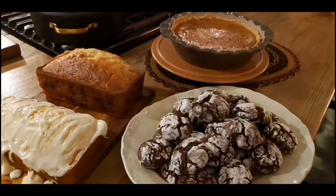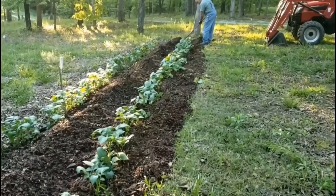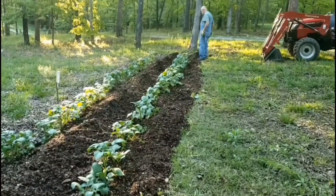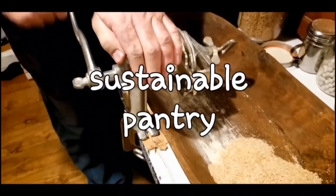We love to cook and we love to eat. We love to garden — it's in our blood. It's how we stay sustainable and fill our pantry. We do a lot of canning and preserving. We live a sustainable life.